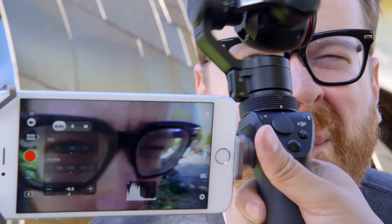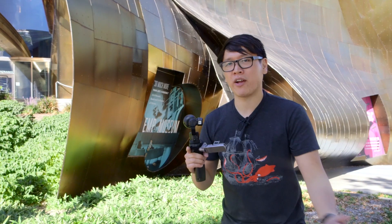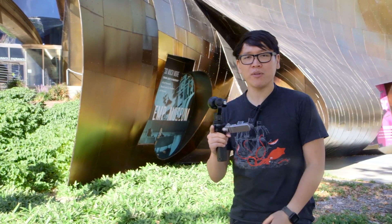The best way to show you how it works is to show you how it works. Will and I are going to find a cool place to walk around and show you video from the DJI Osmo.